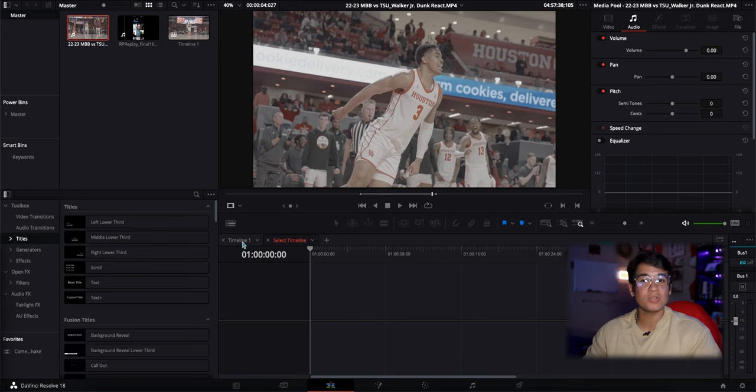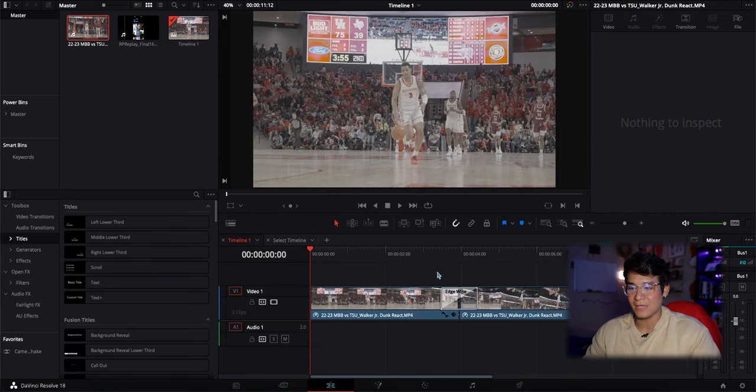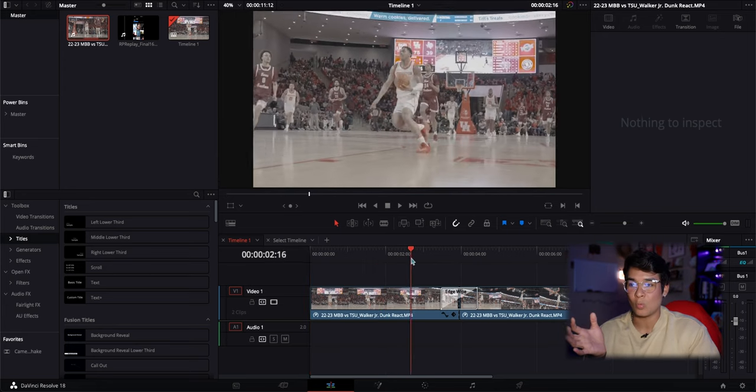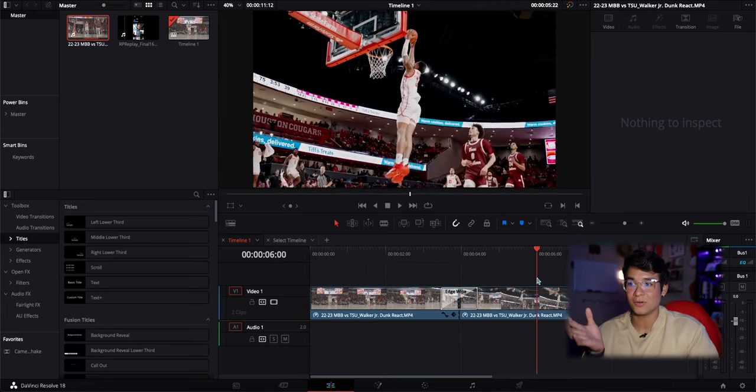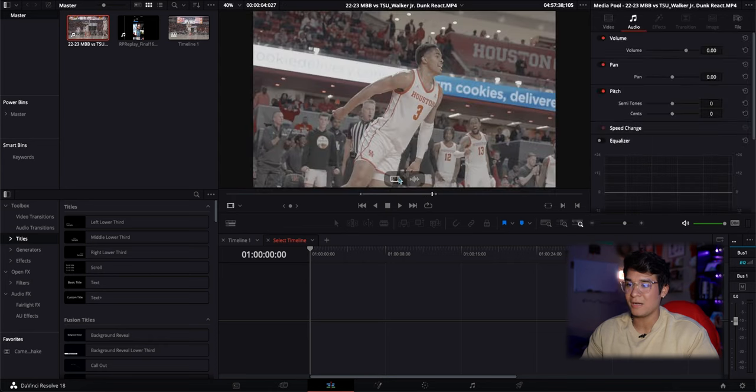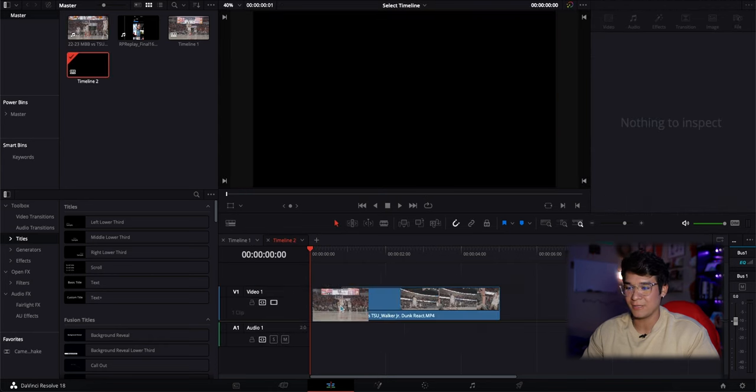Before we get into the tutorial, I'm not actually going to be showing you how to color grade — I'm just going to apply my color grade and then show you the steps to make the wipes. This works in any software, by the way. So I'm going to show you the timeline I had before: I just have the S-log footage — this is actually S-log 3 — wiping into the color grade look. I'm going to show you how I made this from scratch, so let's go to a new timeline with my in and out points set.